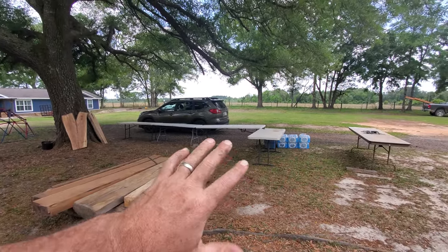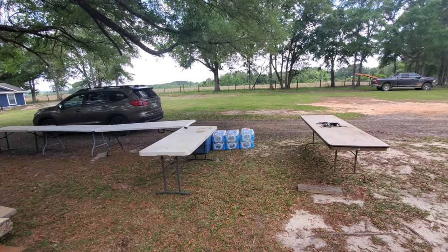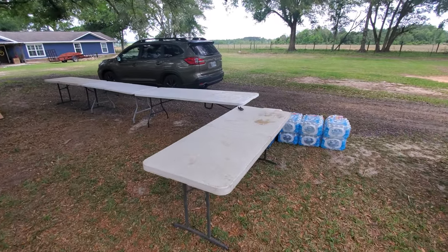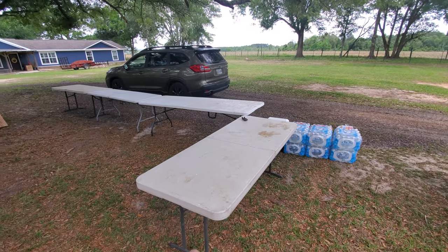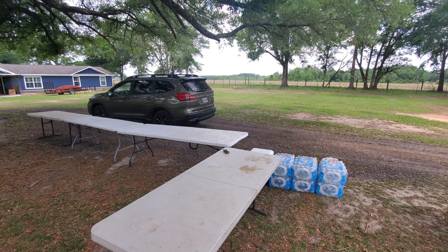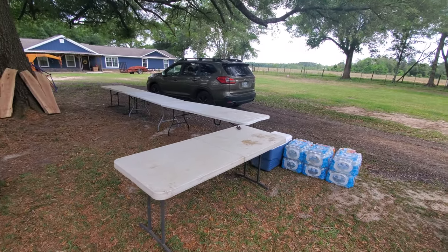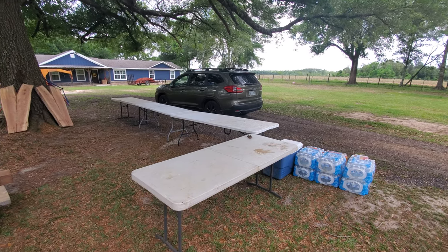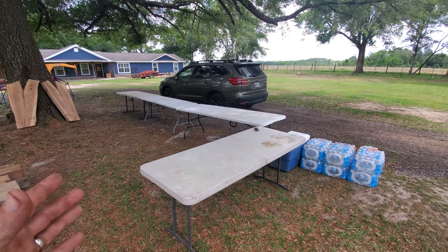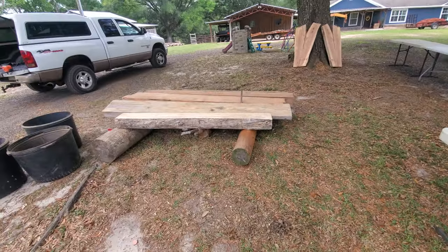We're going to set up some tables here. If people have things to sell — I know Mr. Robert and Miss Diane are going to have some of their spoons and spatulas for sale. We'll have water out for people, and I think someone is going to bring some soft drinks on sale. At this table right here we're going to have a sign-up sheet. When you come in, please stop by, sign in — write your name and where you came from, because I need to know who drove the furthest. If you are a subscriber to the channel, write your YouTube name, because you are entered into a drawing for a bench. There will be other giveaways throughout the day.